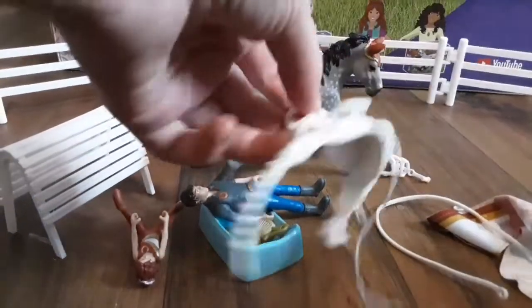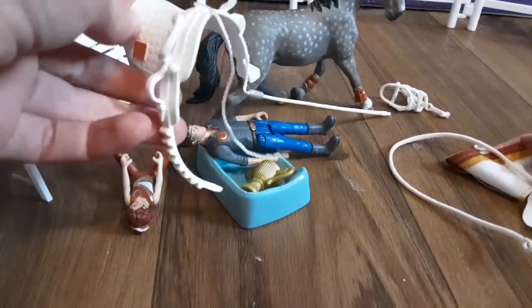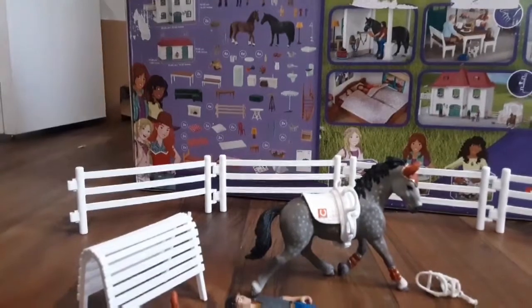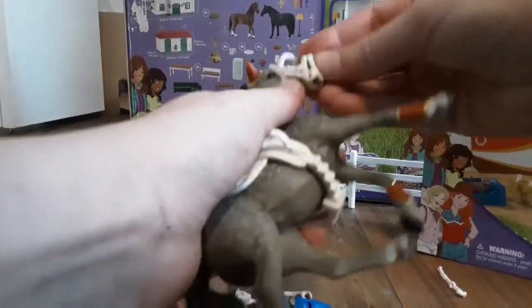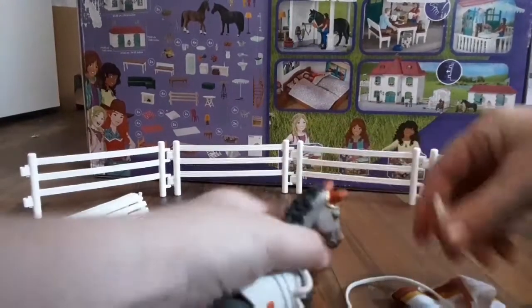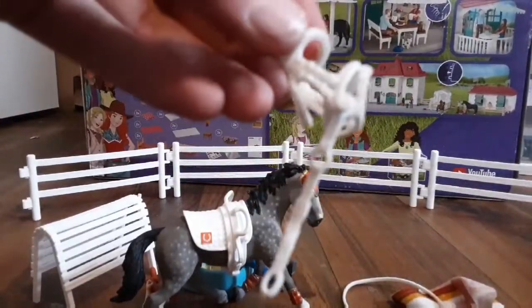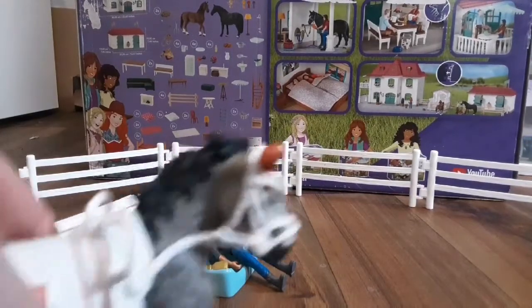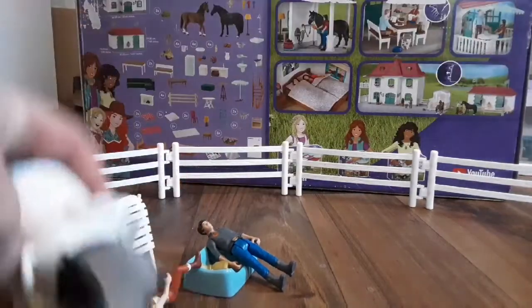I don't really know how to put this tack on — I've never had vaulting tack before. It's like Welsh vaulting tack. I'm just gonna try to put it on her and look at the box because I don't think I got it right. I think this is how you do it — I'm just guessing from the box. It comes with two of these pieces and I think this other one goes on the other side, but I'm not sure.